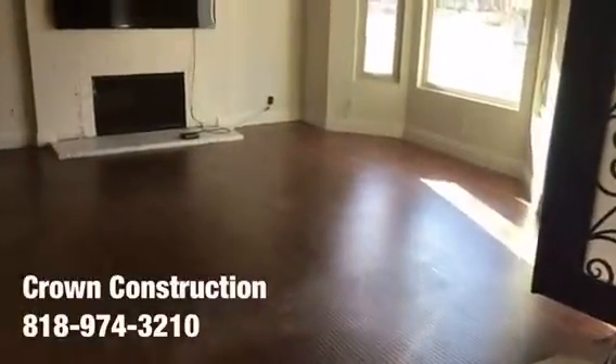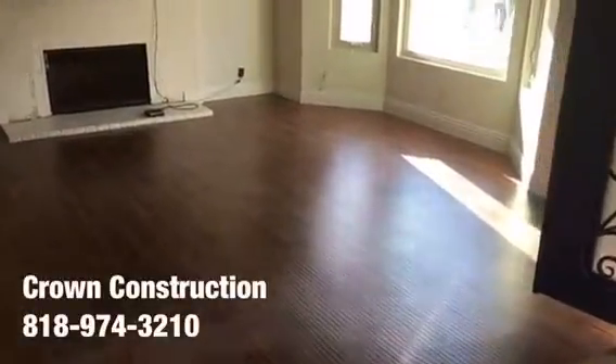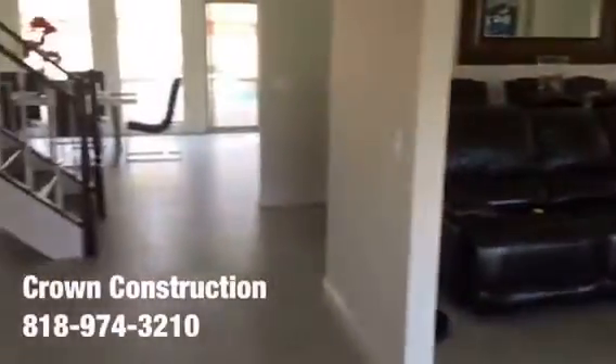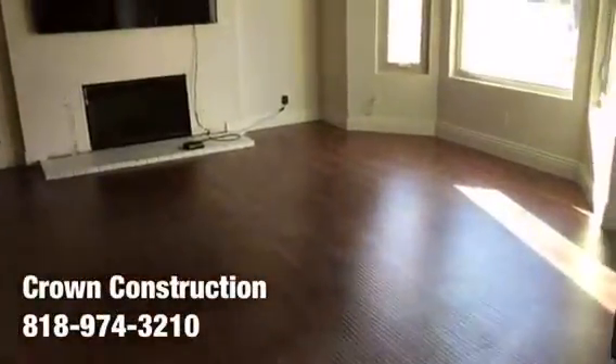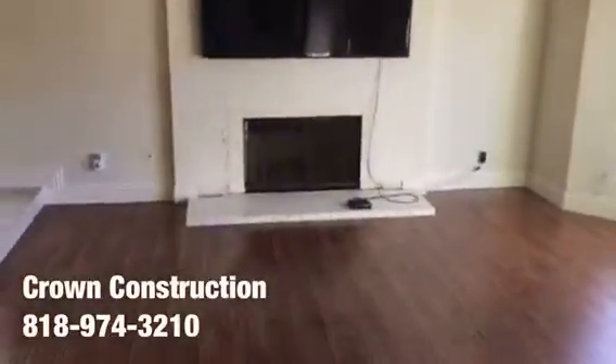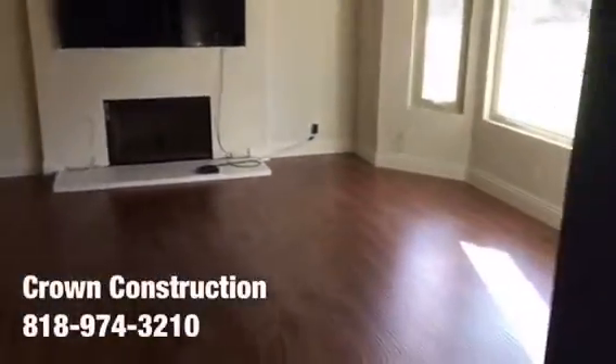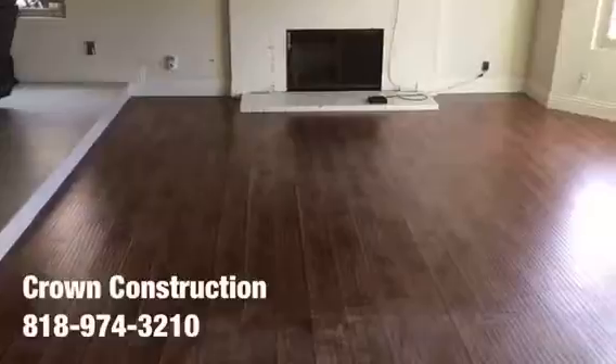Here we go, another tile job. We're going to be removing the existing laminate flooring and matching it the same as the existing, per the client's request. They got the two-by-two porcelain tile which we're going to be installing at this area as well. All the furniture has been removed, we're going to remove the base molding, and take out the other section of the fireplace completely.